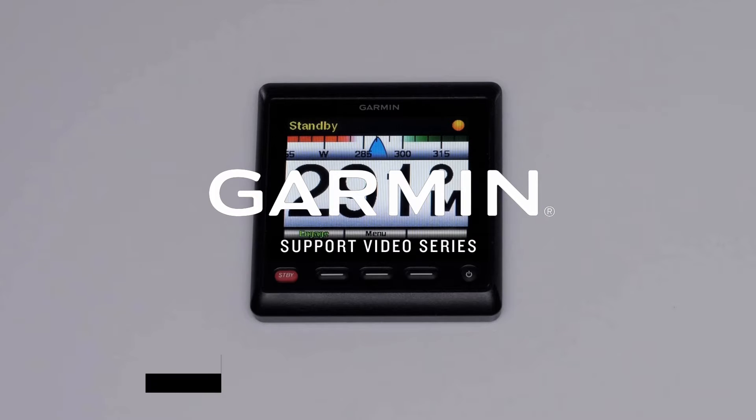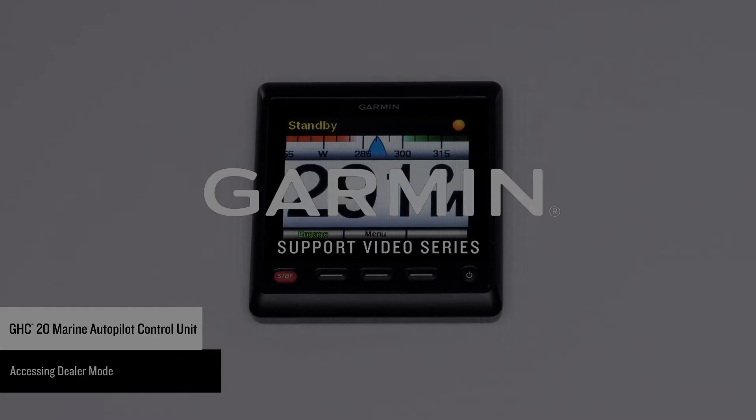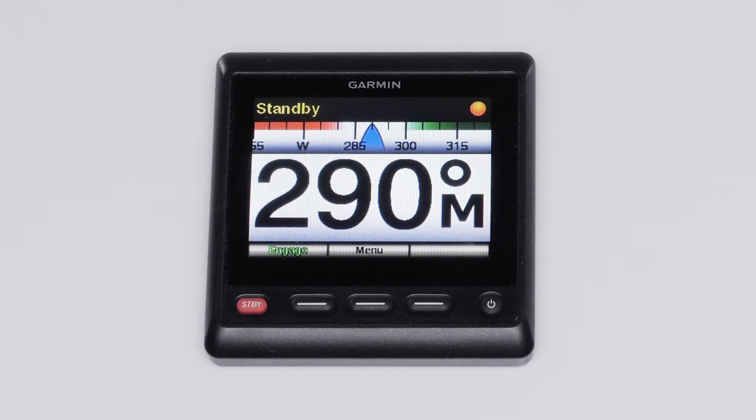Today we're going to show you how to access Dealer Mode on the GHC20. You will need to access this mode to recommission the Autopilot system or check settings. For this process, you will need the GHC20 with a Garmin Autopilot system connected.